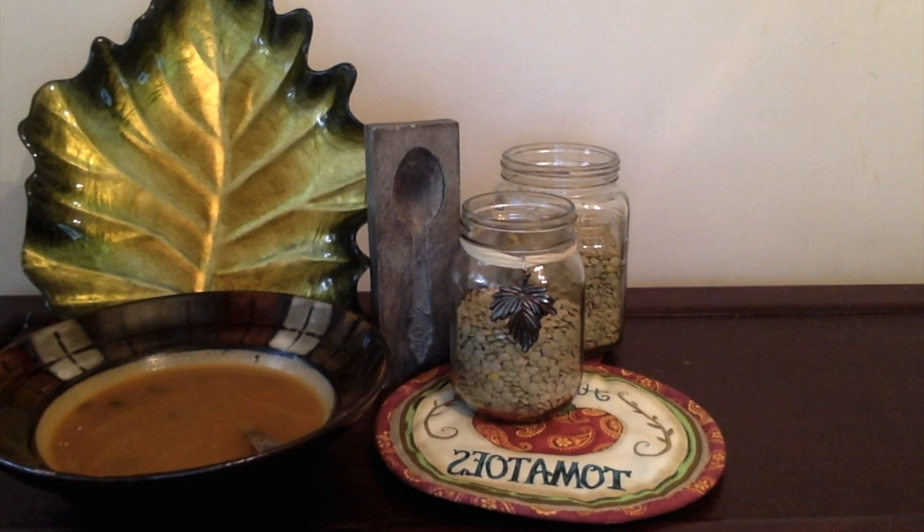Lentils are high in fiber, protein, and iron. They are also an excellent source of vitamin A.